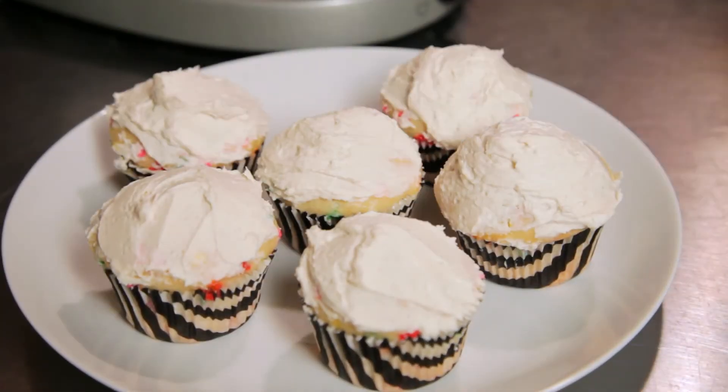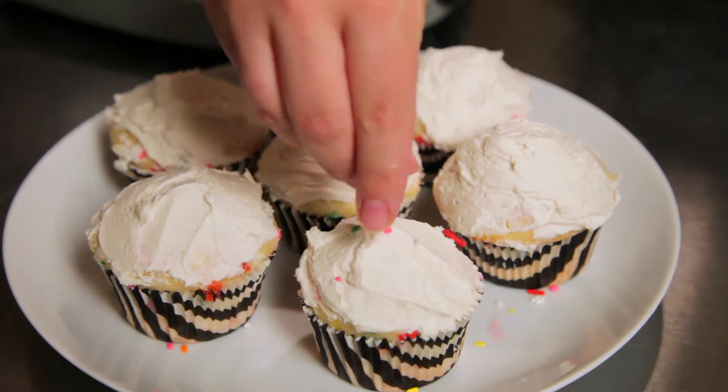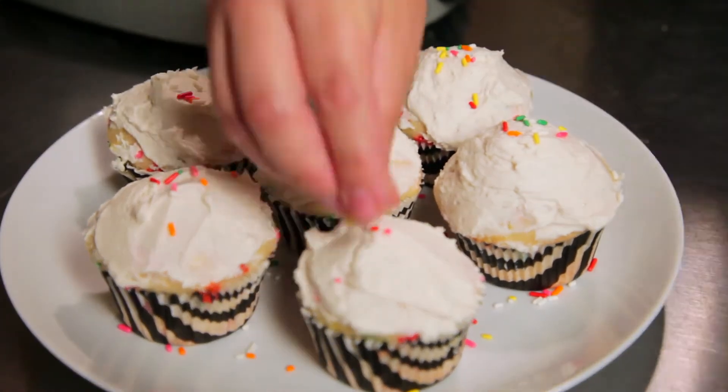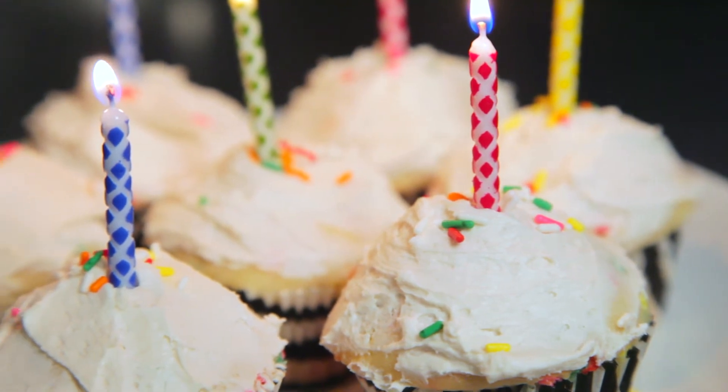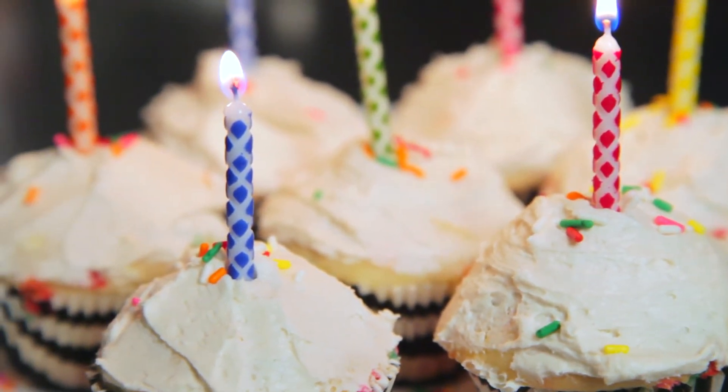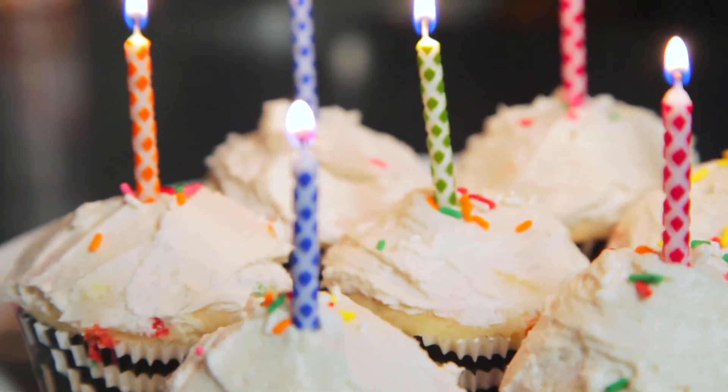Frost those puppies with your favorite vegan frosting and then drizzle a few more sprinkles on top for good measure. Isn't it refreshing to know that you can veganize a store-bought cake mix in a few simple steps? This definitely calls for celebration.